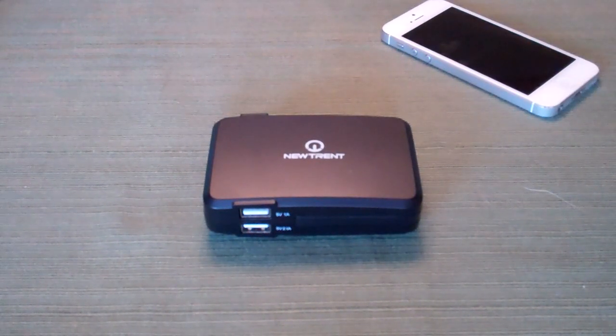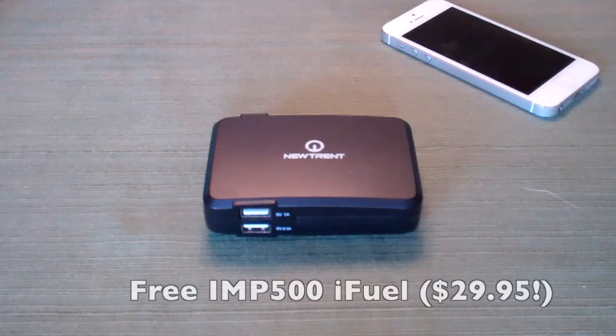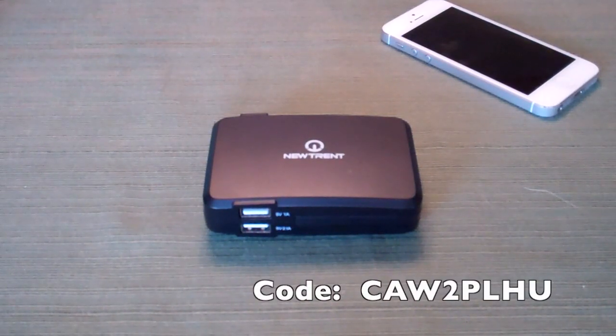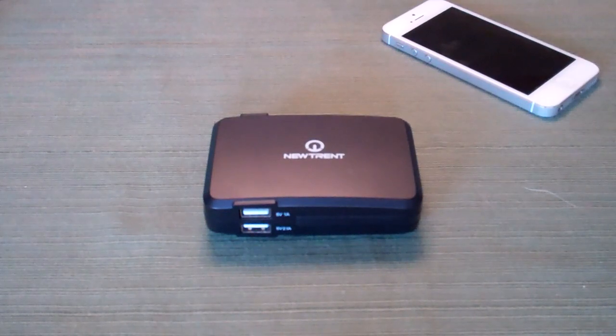NewTrent has a giveaway they're allowing me to share today. You can get a free IMP500D — very similar to a product I reviewed a few months back, also with two USB outputs and a bigger battery. All you have to do is enter the code CAW2PLHU. All of this information and the link will be included in the description below, so be sure to check that out and include the code at checkout on Amazon.